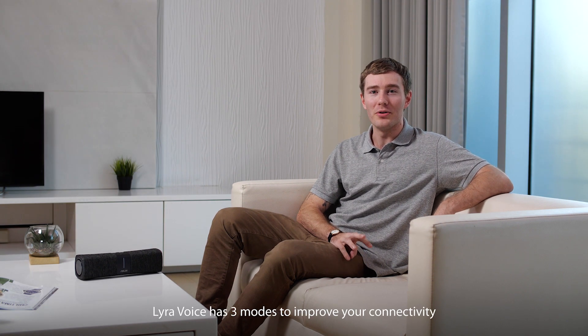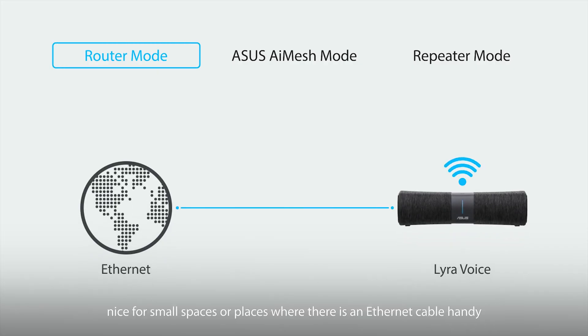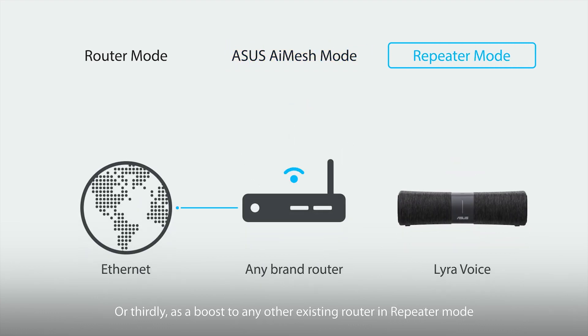Lyra Voice has three modes to improve your connectivity: as a traditional standalone router, nice for small spaces or places where there's an Ethernet cable handy; as the main access point in a new node in an advanced AI mesh Wi-Fi system; or thirdly, as a boost to any other existing router in repeater mode.